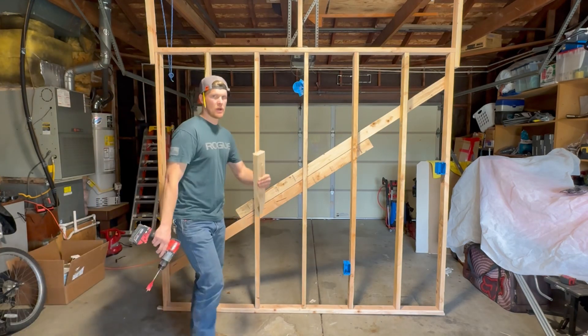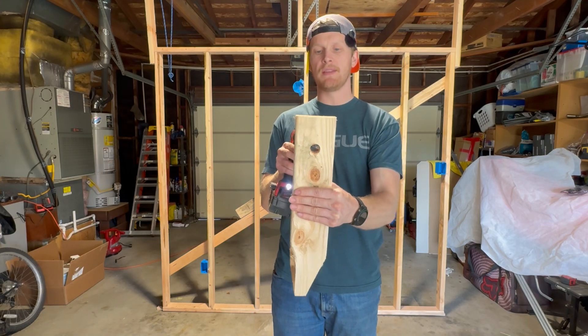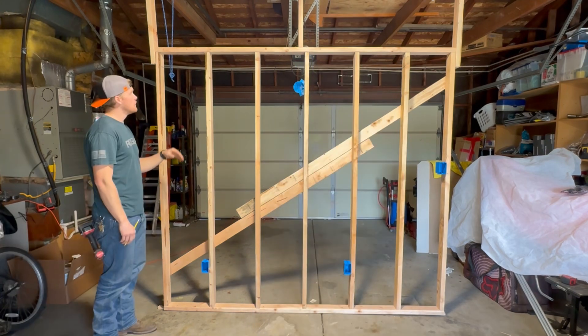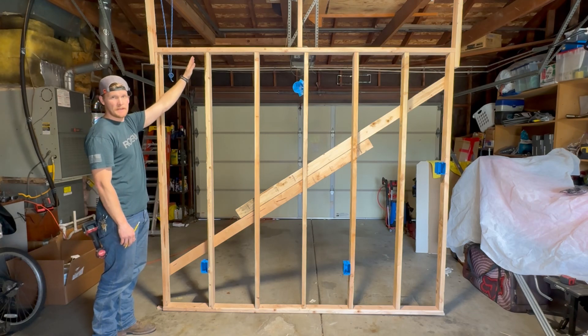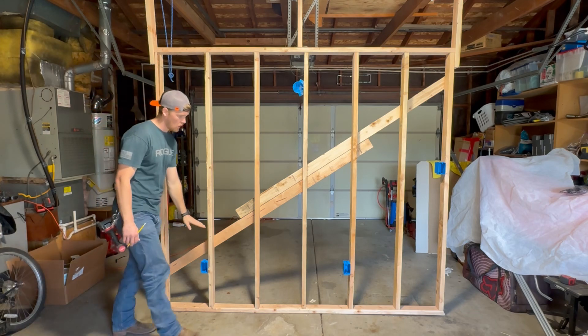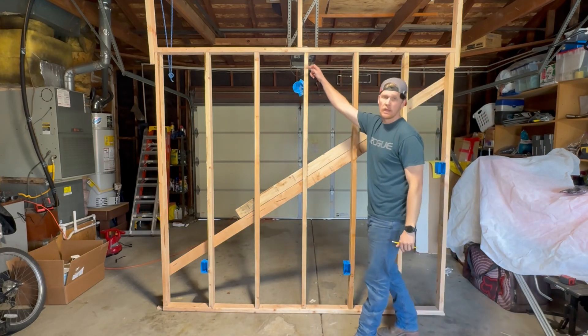Now that we have our boxes installed we can go ahead and drill the holes for our wire. When you're drilling the hole you want to make sure you're in the center of the stud. We're going to come through the top because that's where our feed is going to come in for the circuit, then go across, get all the way over to our switch box, and then drill over to our light.